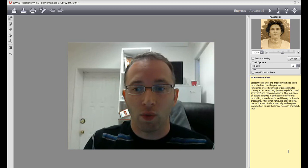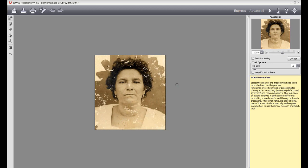Right now on the screen you'll see AKVIS Retoucher version 4.5. They have a couple different versions: there's a home version, an advanced version which lets you do both the plugin and the standalone, and then there's a business version — so depending on where you're going to be using it.